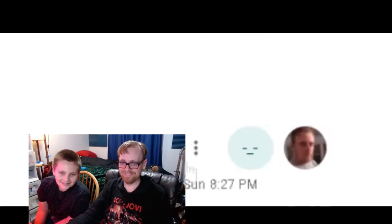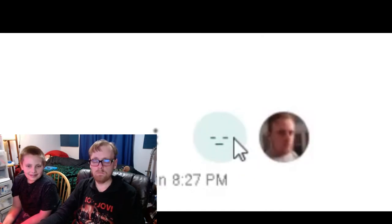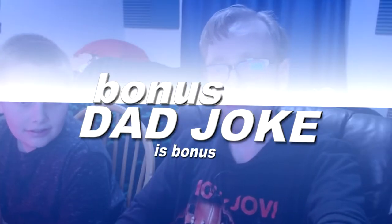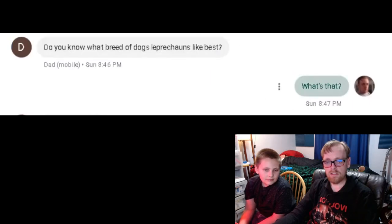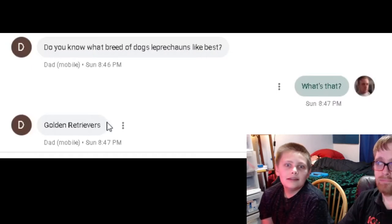The emoticon we both sent was just like — that face, like 'why?' It's so bad. There's an even worse bonus dad joke: what breed of dogs do leprechauns like best? Golden retrievers — get it? Get it? Get it!